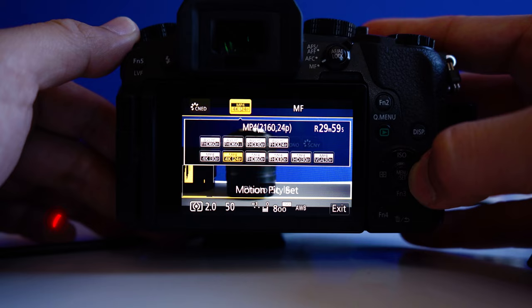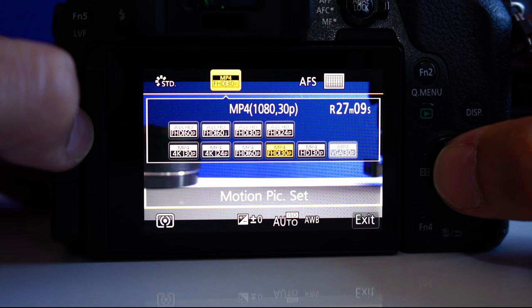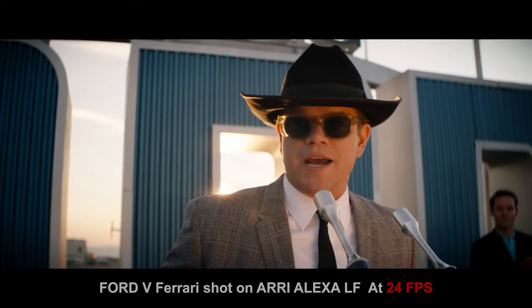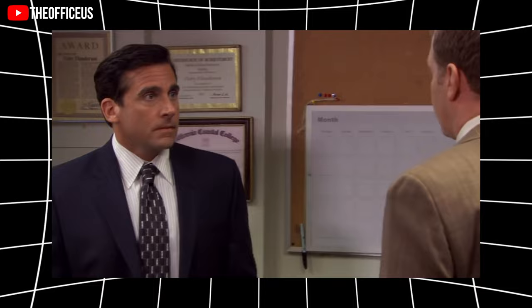The third thing is frame rates. While selecting your resolution, you'll notice there are also options to select certain frame rates. When shooting 4K, you have the option to choose 23.976 or 29.976. 23.976 is known as a cinematic frame rate — a lot of your favorite films are captured in this frame rate. 29.976 is widely used in television, and some of your favorite television shows were shot in 29 frames per second.